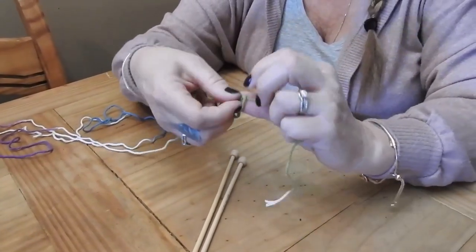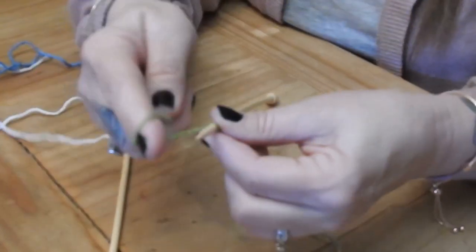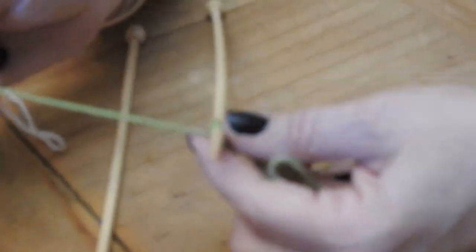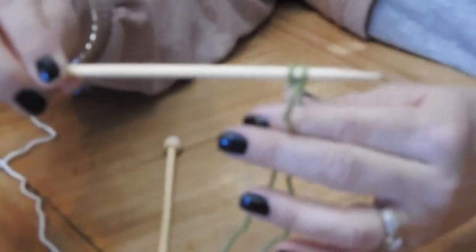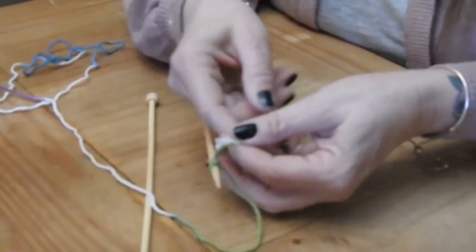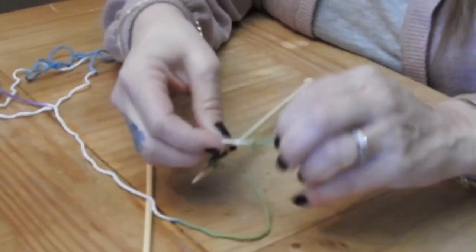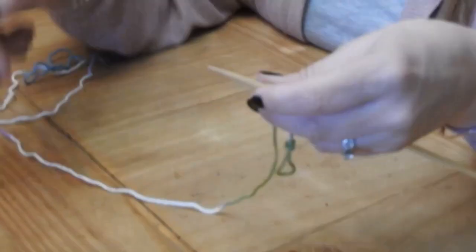We're going to make a loop and put it on. I like to knit my stitches on, and all we're going to do is put on two stitches — just two. I also like to take my tail and tie it up so it's neat and doesn't get in the way.